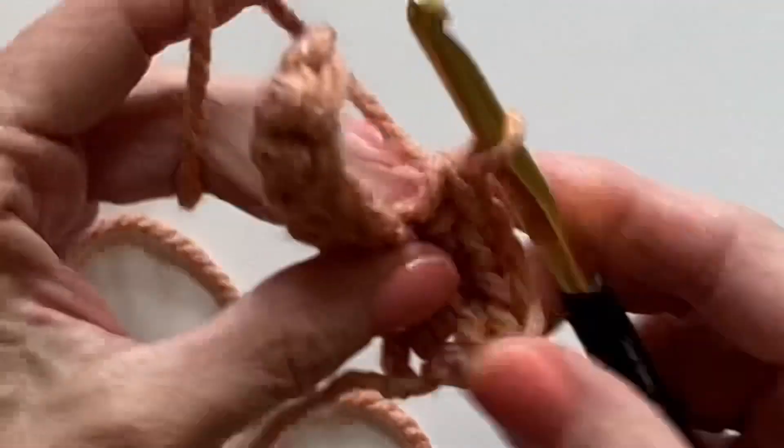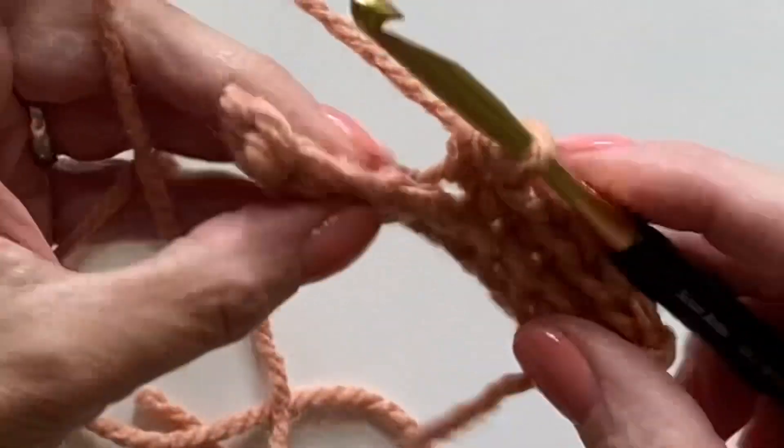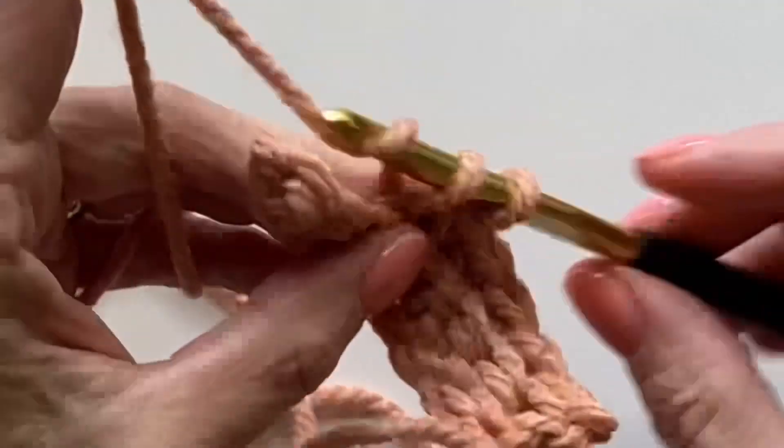It's considered the back loop because it's furthest away from you — and that's it.